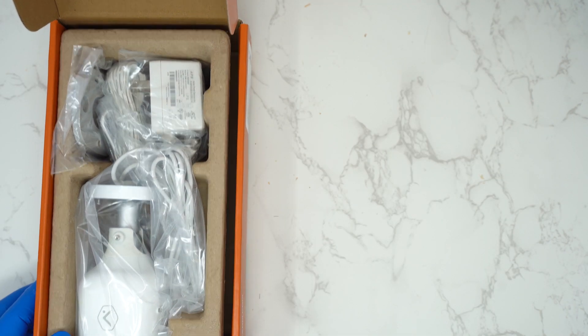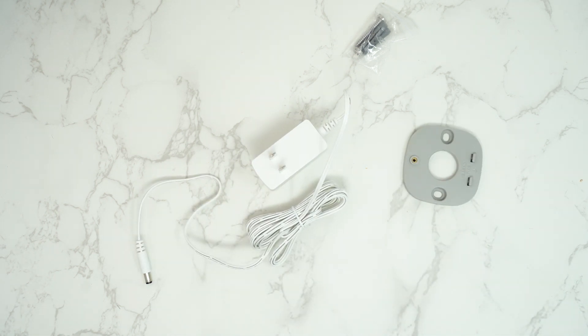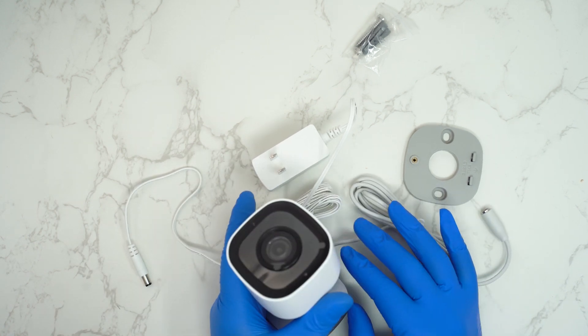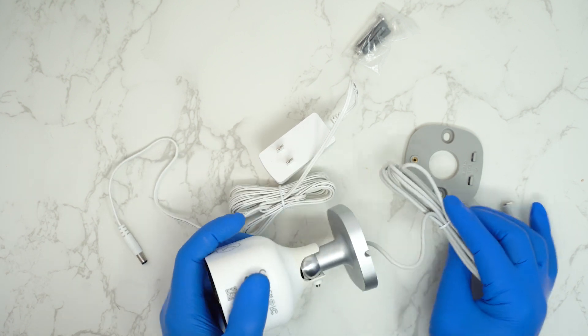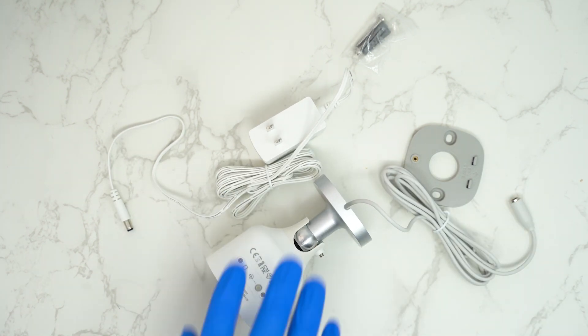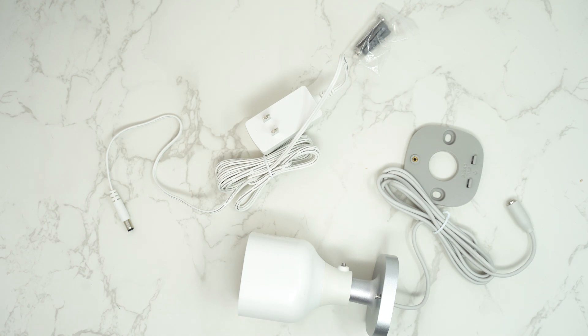A quick tidbit about the difference between these cameras: one is recommended for outdoor and one is for indoor. The outdoor one — it really doesn't matter where you put it, the only difference would be the price. I would not recommend putting the indoor one outside because it is not as sealed. The outdoor one is built way more sturdy; the indoor one is a little flimsy, but that's how they make it.